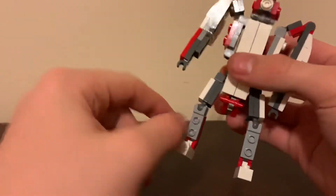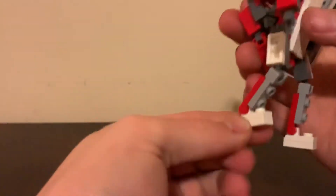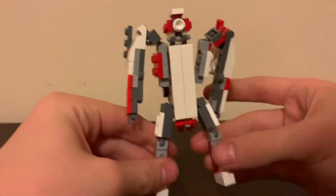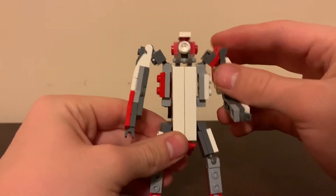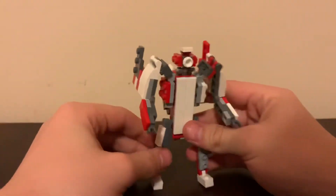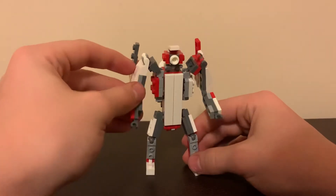Down here, the legs are attached with ball joints at the hip and ball joints at the knee, with a little foot forward-and-back motion. It can be a little bit difficult to stand — it's slightly back-heavy.